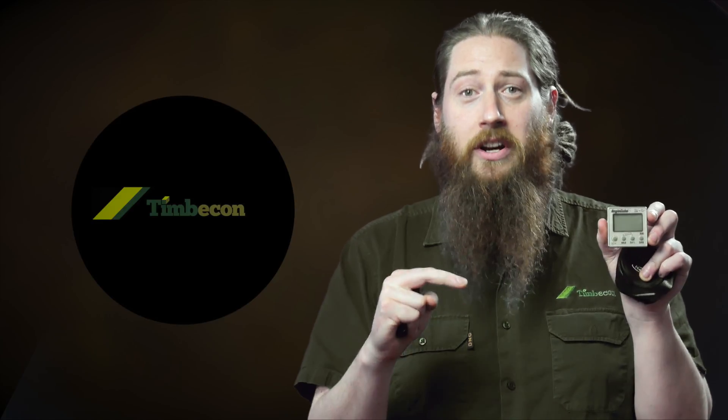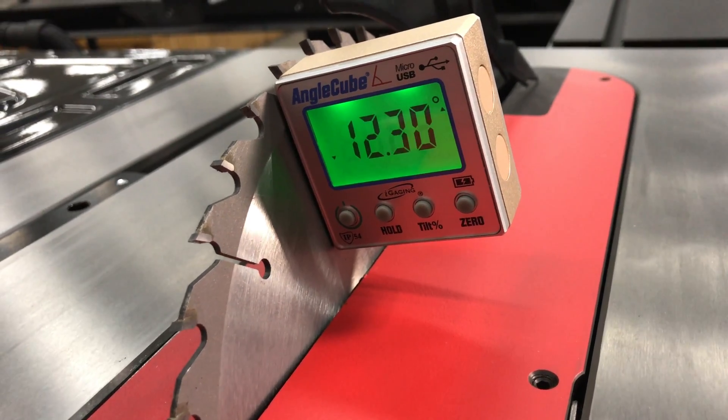So it's a simple rundown. Basically this will magnet onto your cast iron bed, you can set your zero, clip it onto your blade and it'll tell you the angle of your blade compared to where your workpiece will be sitting on the cast iron bed.